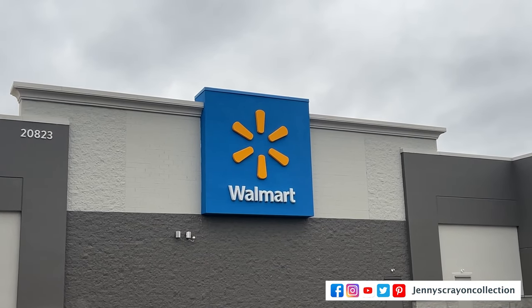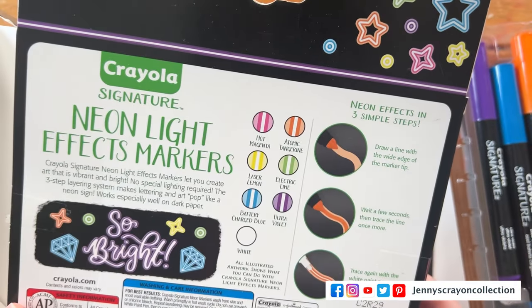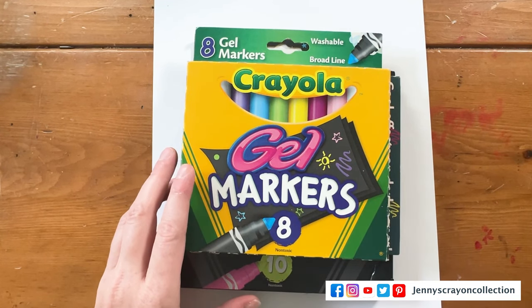I'm Jenny from Jenny's Crayon Collection. I help you find the coolest art supplies for whatever project you're doing. Crayola came out with the bold and bright markers this year and they were at Walmart. They were kind of hard to find — I didn't find them at my Walmart, I had to order them online. I'm going to compare these to two other markers that Crayola has: the gel markers from around the 2010-ish range. We're going to go through all the names and see how they compare.